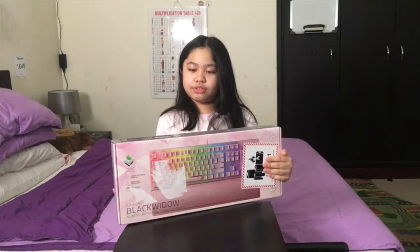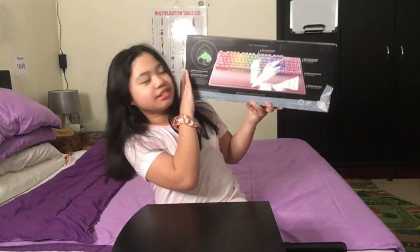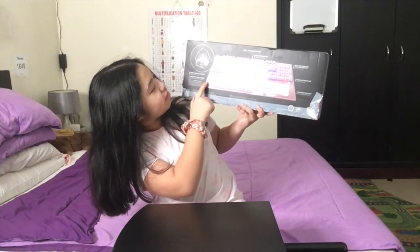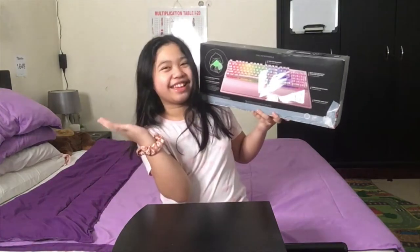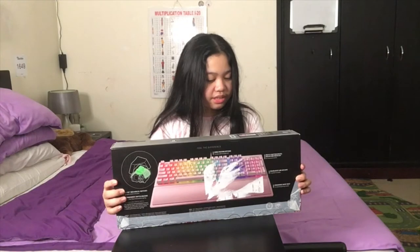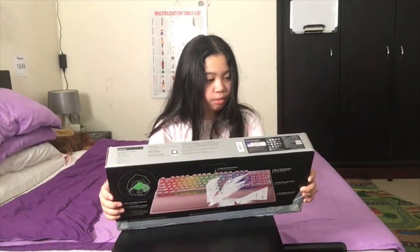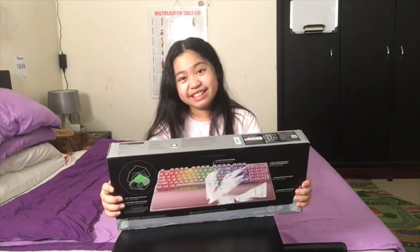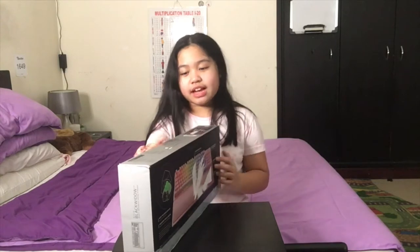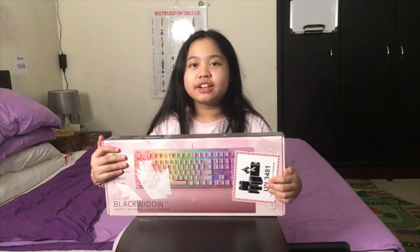This is the back of the box and there are tons of stuff — they're talking about the keyboard and explaining its parts. It's a mechanical gaming keyboard, and it's color Quartz Pink. It's not actually pink; they just call it Quartz. I'm just trying to block this number right here.